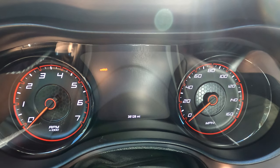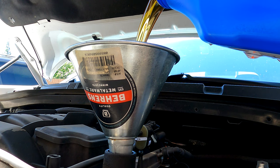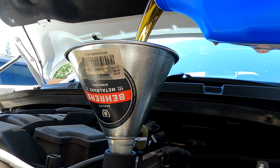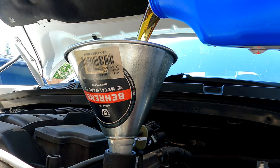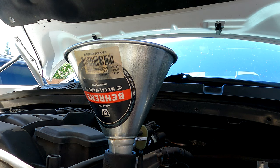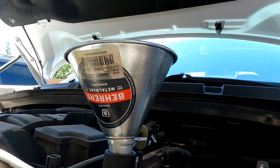Let's put the last two quarts in and wrap this thing up. Here we go, last two quarts going in. Just a hair more. I'm going to call that good — seven quarts of oil.